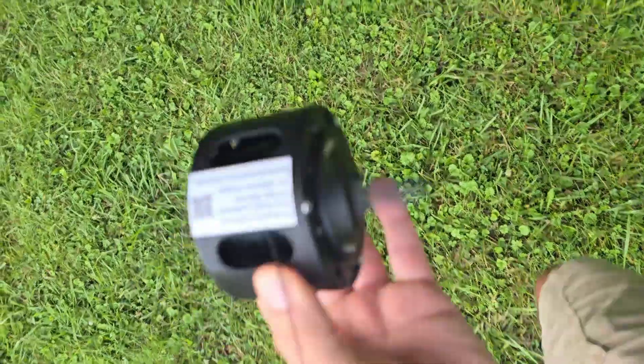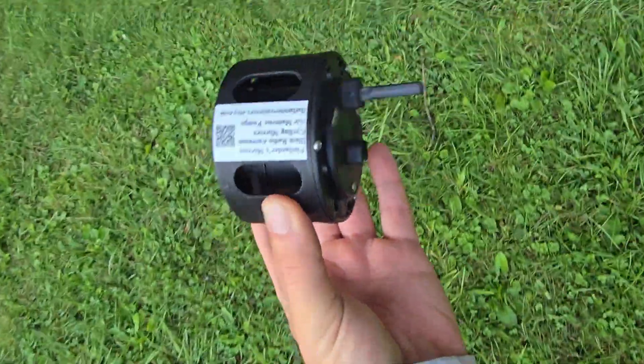Hey, welcome back to the channel everybody. Thanks for checking out Ham Radio Dude. Today we're going to take a look at a pre-built NFED half wave.